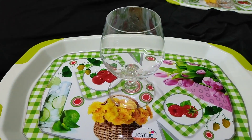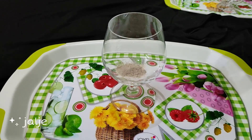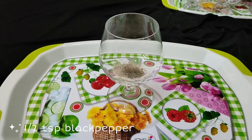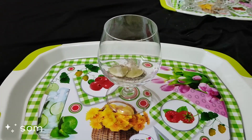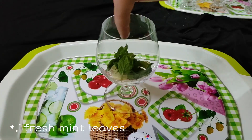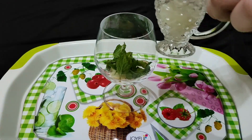First, here is lemon mojito. For that, take a glass and add some salt, jal jeera, half spoon of black pepper, a few lemons, curd, then mint leaves, and a few drops of lemon juice.